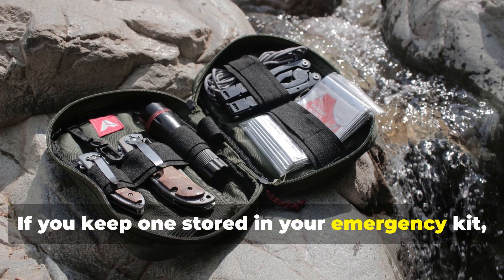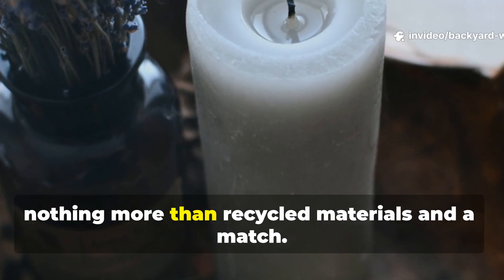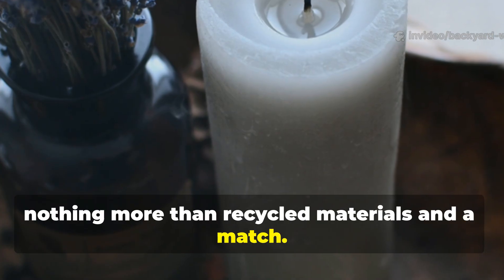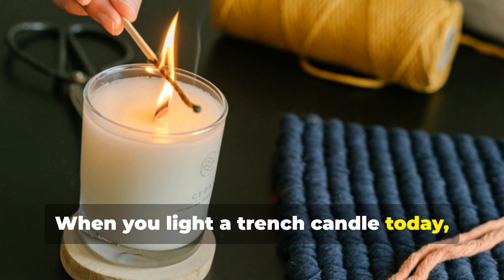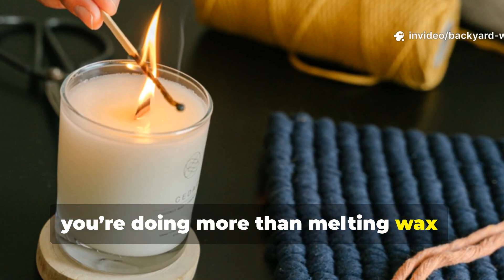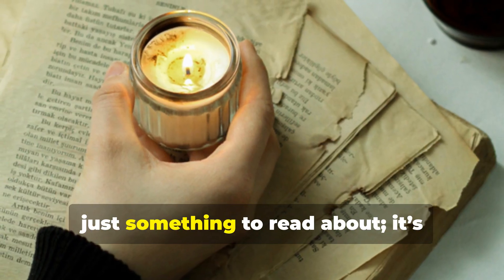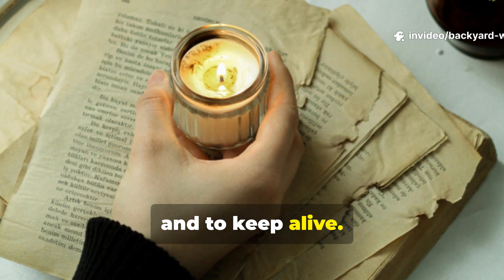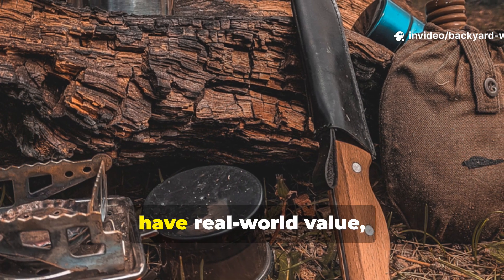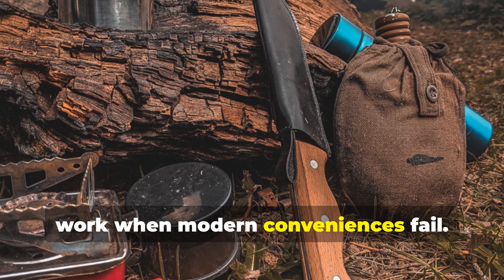If you keep one stored in your emergency kit, you'll have a silent, dependable source of heat that requires nothing more than recycled materials and a match. When you light a trench candle today, you're doing more than melting wax — you're connecting with the soldiers who found hope in that faint, steady glow. It's a small reminder that history isn't just something to read about; it's something to practice, to test, and to keep alive. These forgotten survival techniques still have real-world value, not just as curiosities, but as tools that work when modern conveniences fail.